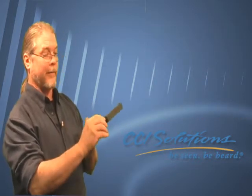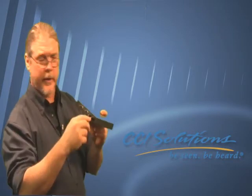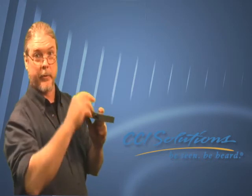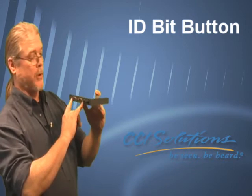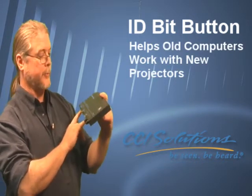It's got level and EQ control, which may not be meaningful to you, but if you're running your long run through some challenging environments, that might save your life and give you a beautiful picture when otherwise it would be a challenge. It also has ID bit buttons, which may not be useful, but can also be life and death for an old and uneducated computer output.